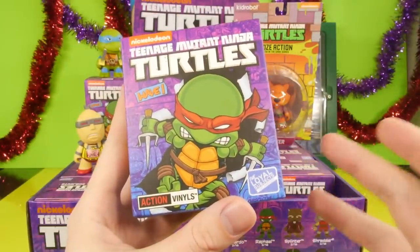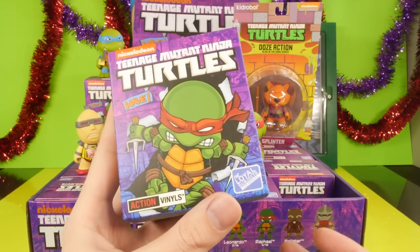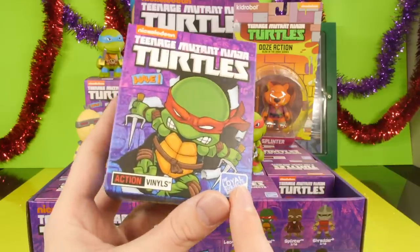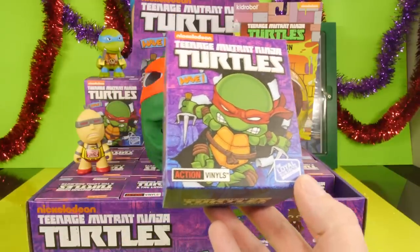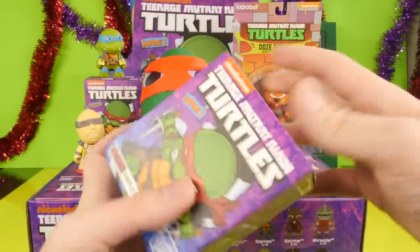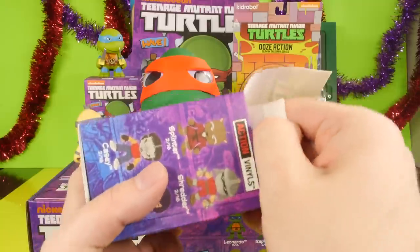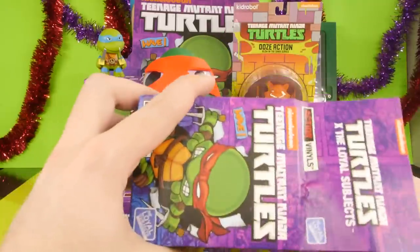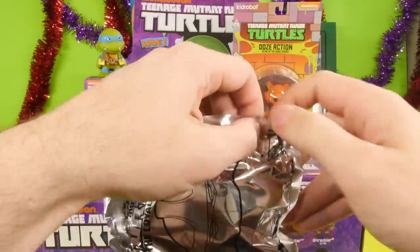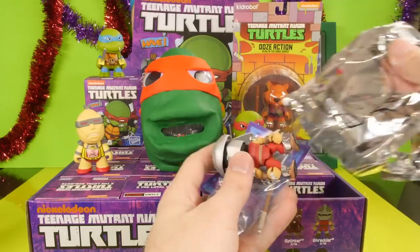We've done the Kid Robot full box. We've done the Funko Pop Mystery Mini Ninja Turtle full box. So this is going to be a completely different company. This is Loyal Subjects — it's the same people that made these Transformer blind boxes. I'm just so excited about these. I think these are actually going to look better than the other ones that we've shown here on the channel, but we're about to find out. I'm going to be disappointed if they're not, because I honestly think these are going to look better.